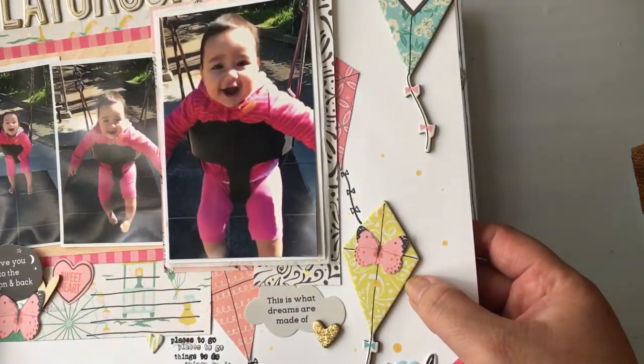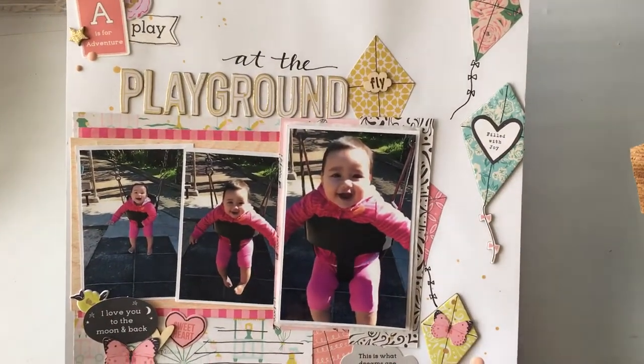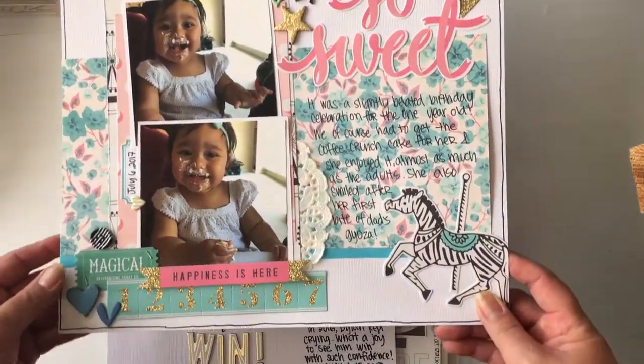This is going into my niece's album. I fussy cut some of the kites out, and then some of these were in the 12 by 12 chipboard embellishment. And then also my great-niece — this one will go to my album.